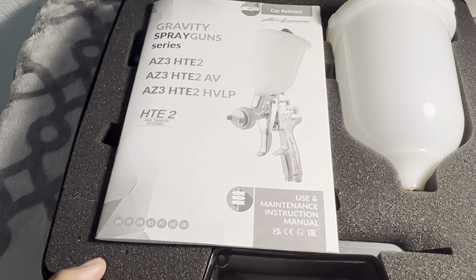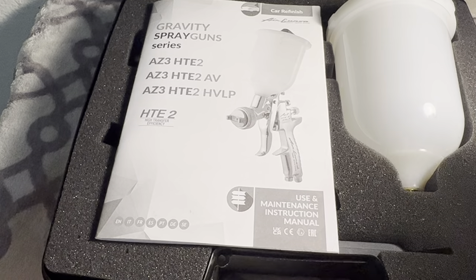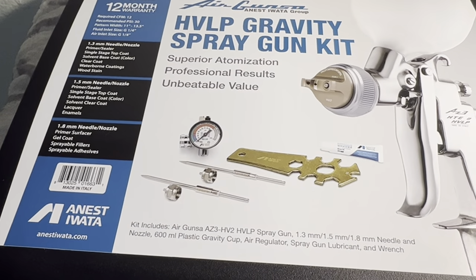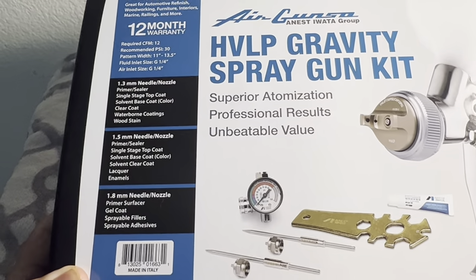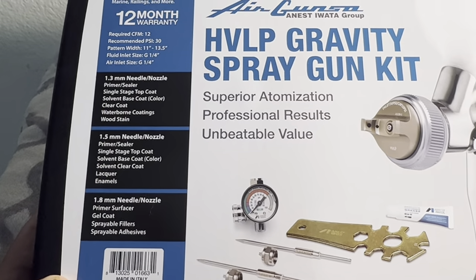Iwata is one of the best brands you can get, and there are even higher-end spray guns available. This gun comes with a one-year warranty, which is better than some other guns — for example, the Spray-It gun I bought from Walmart didn't come with a one-year warranty, but this one does.